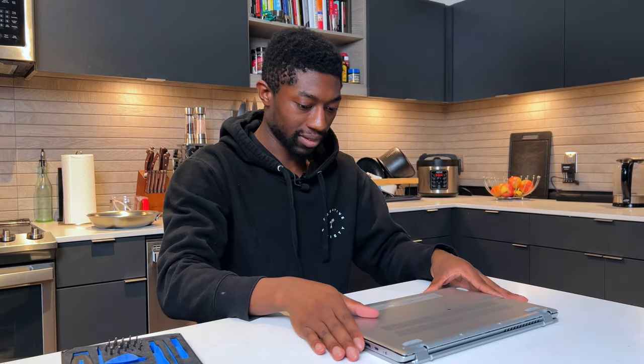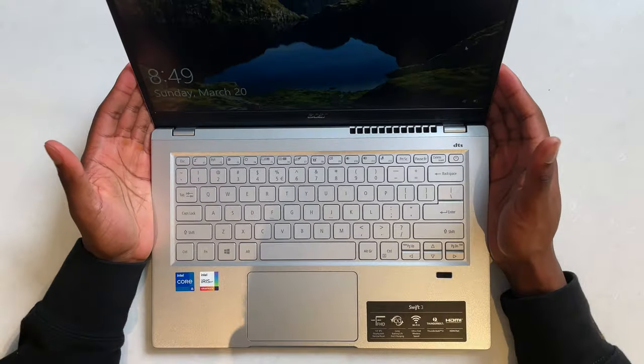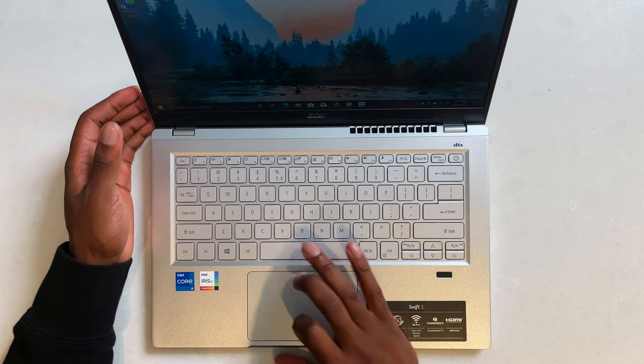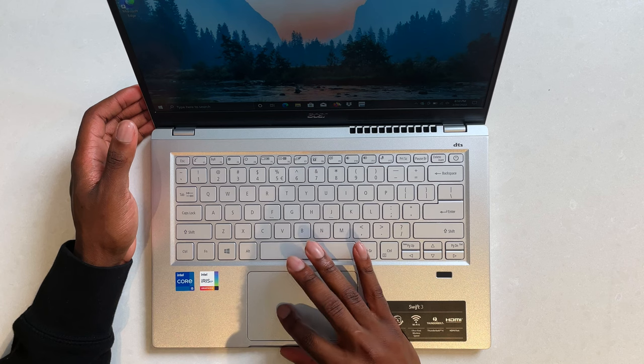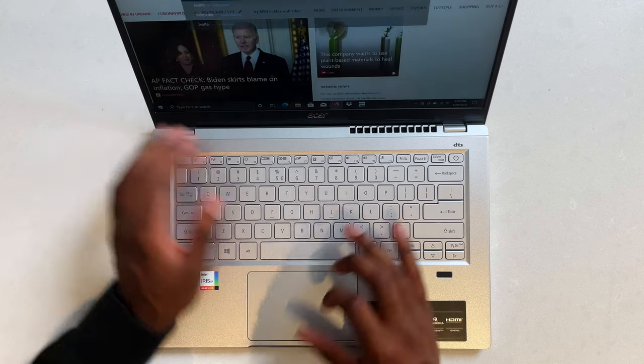The laptop is back together. Testing the fingerprint sensor — just like that, I'm back in. Now I'm going to do a quick speaker test and see how the speakers sound. This keyboard — I already know I'm going to get over a hundred words per minute on this thing.